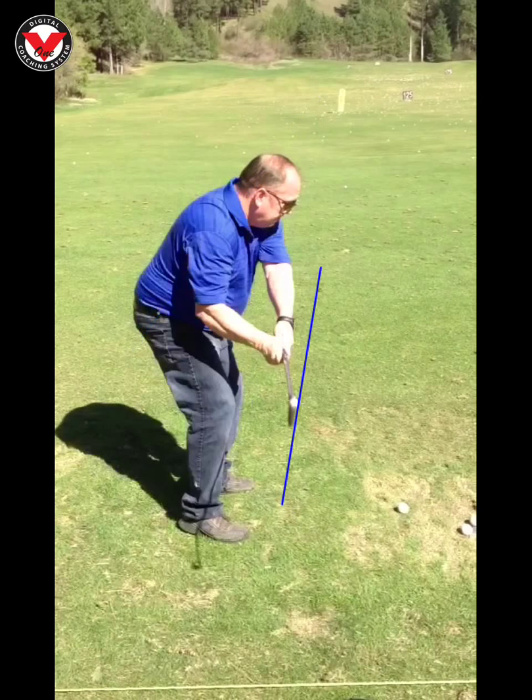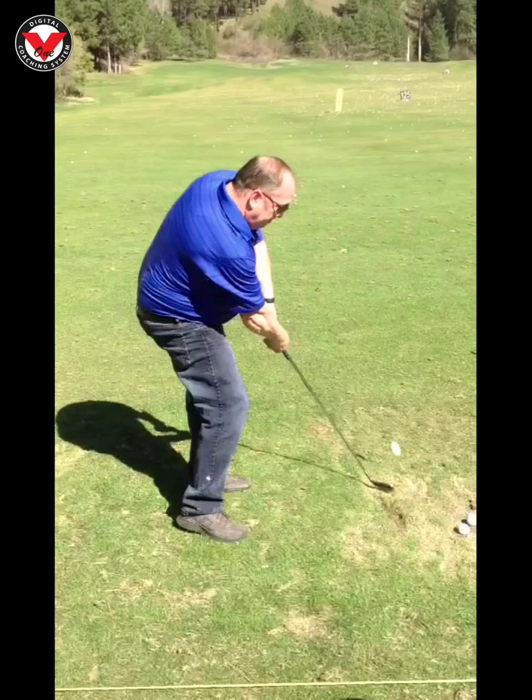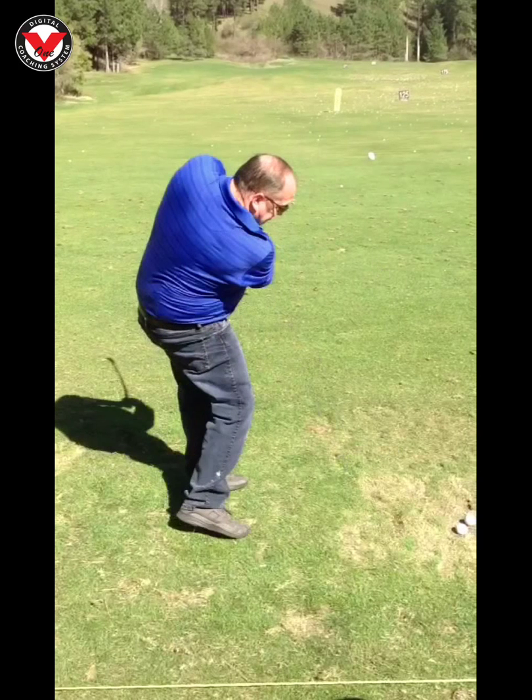That's pretty solid, and then as we move forward into impact you can see how the guy stays right on your right side right there — really good. As we go down into impact you can see the hands releasing. The club looks like it's wide open there, but that's just a camera angle effect. Your club's certainly not that far open or you wouldn't be hitting the shots like you were, and then as we release through...